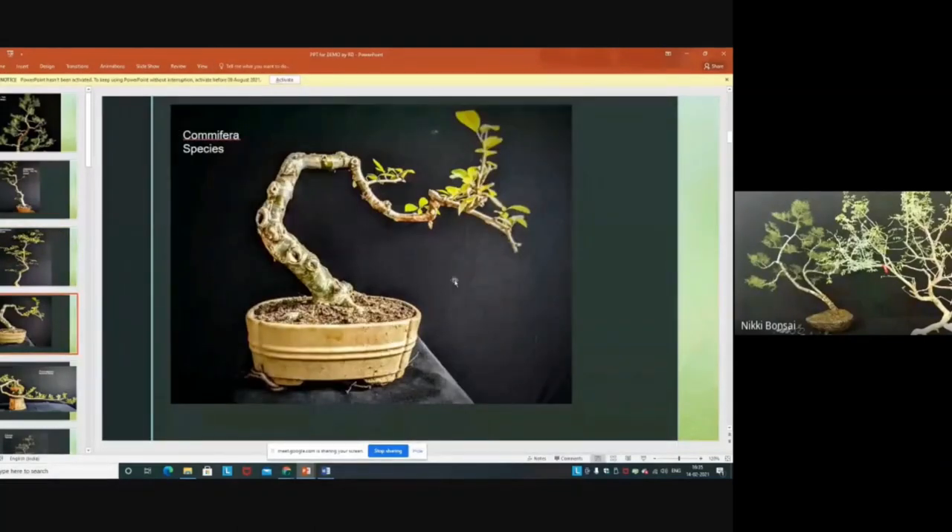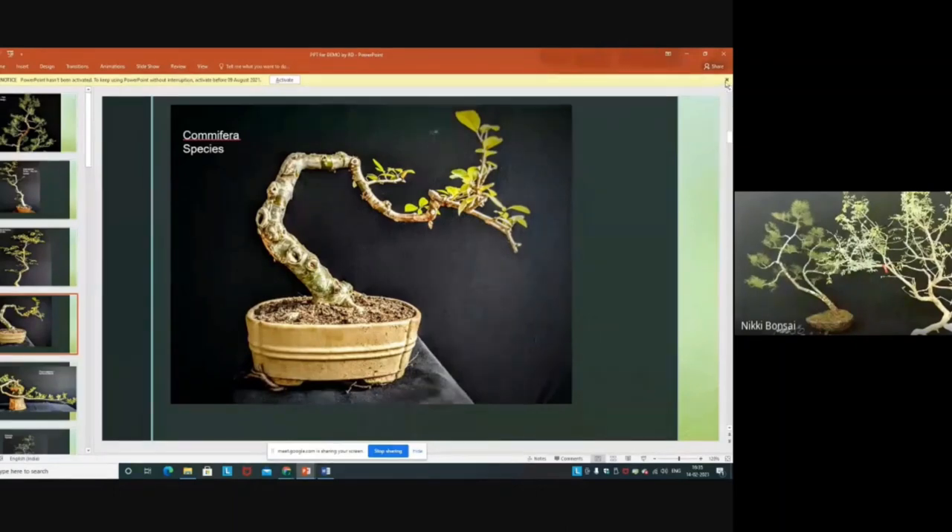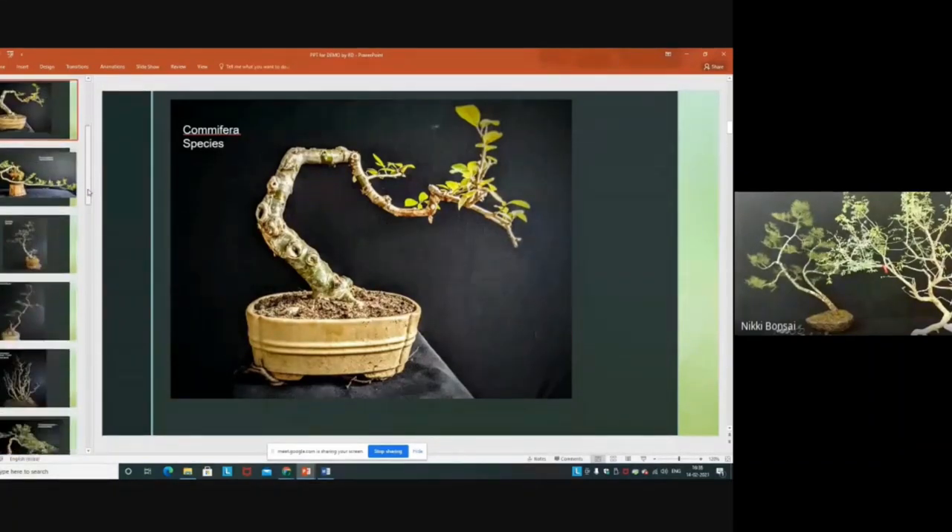This is a very interesting movement of the apex moving towards the horizontal line. The species is Comifera — there are three Comifera species suitable for this. I will show you during my second session after the demo.